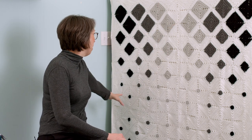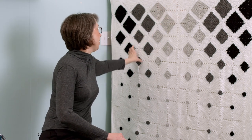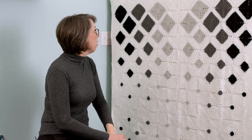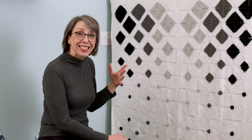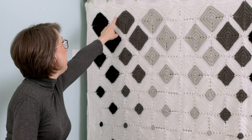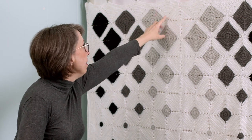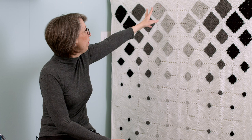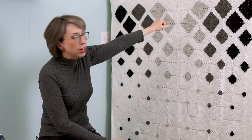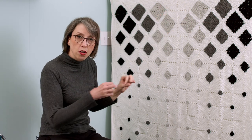Each one of these granny squares I sewed together this way and then sewed each diagonal row together. At the end of joining it all together, the edge of the blanket looks jagged. So I went back and made — in quilting terms it would be like a half square triangle — I just made the triangles and filled it in, then did two rows of double crochet to give it a border and hold it all together.